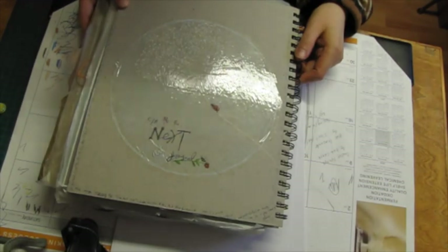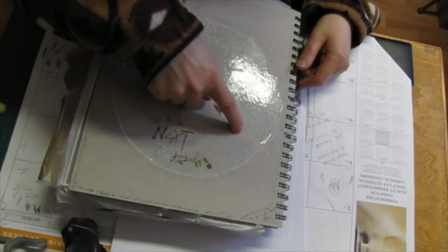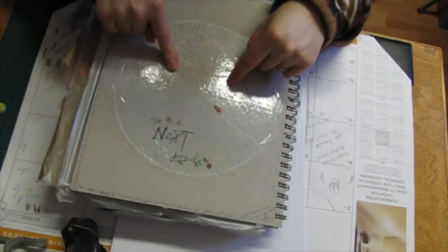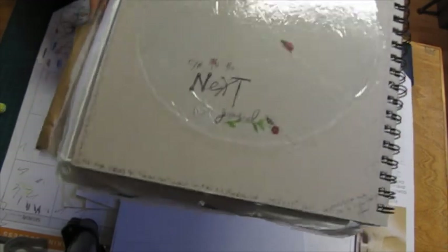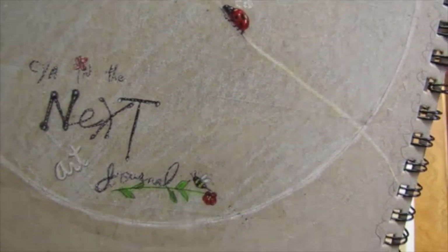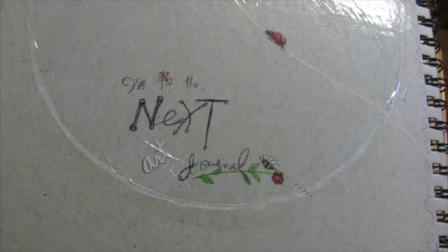I did this on the cover — it's inspired by the YouTube channel Fine Art Tips. His is a lot better, but I really loved what he did so I did this. I really love my ladybug that I did. And so yeah — see you in the next journal!